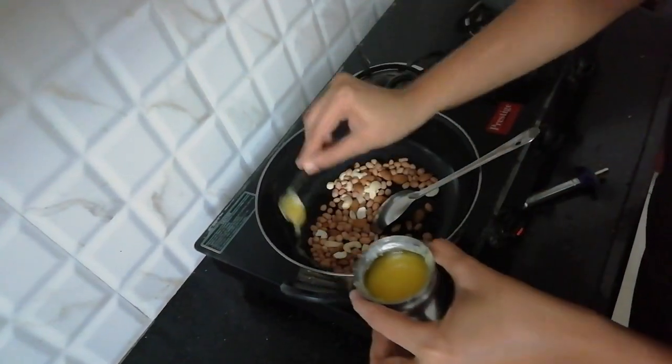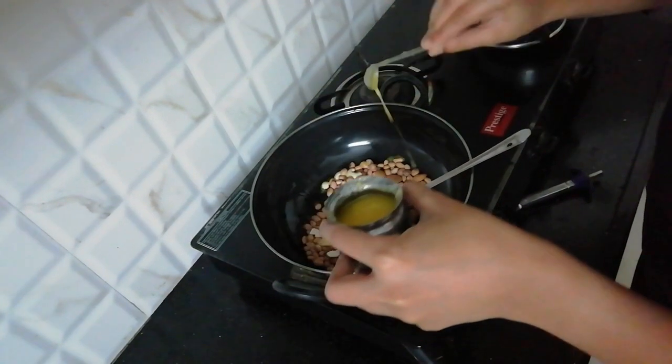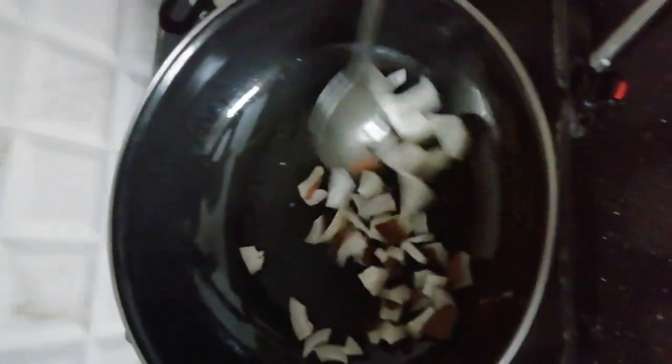In a pan, put 1-2 sp of ghee and fry groundnuts and dry fruits as shown. In the same pan, fry dry coconut pieces also.